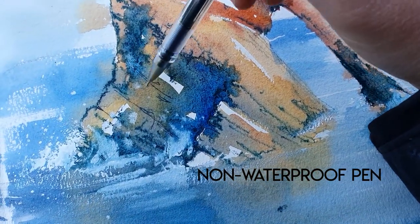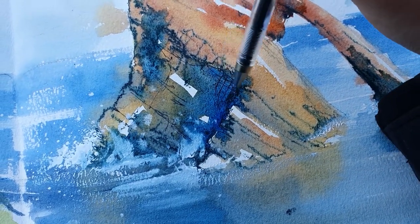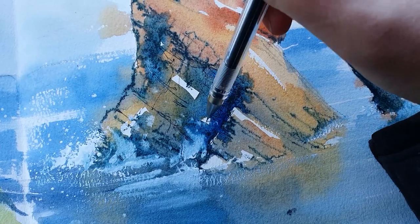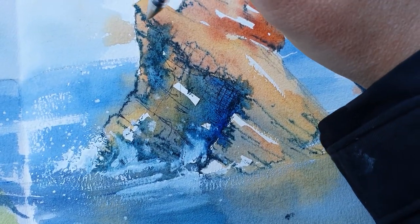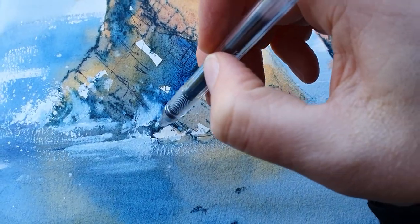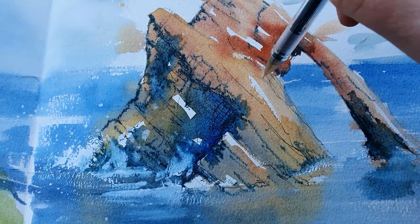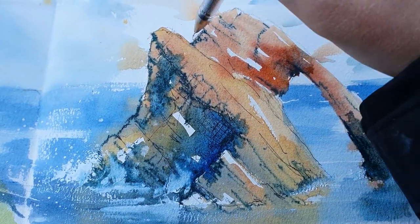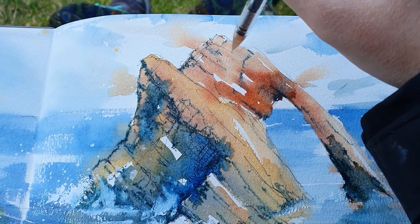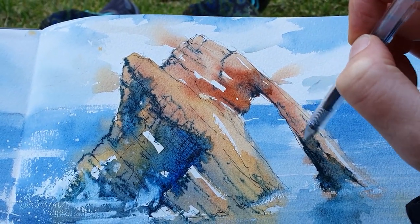I get really excited thinking about the possibilities of this sketchbook, and not just with watercolor. Since I'm going to the Isle of Skye soon, I'm already planning out what materials I want to bring and how I want to play with it on this paper. The name Perfect Sketchbook is a pretty bold claim, but I think this one definitely is up there with the best of them. I hope you guys enjoyed going on this journey with me, and I'll see you again soon.